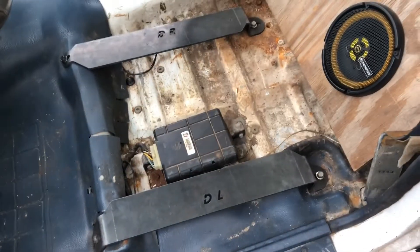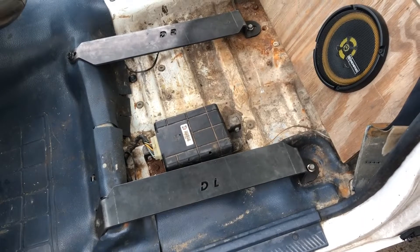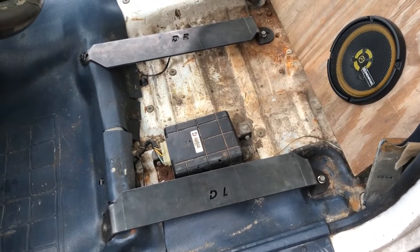These are some nice quality brackets. I'll post a link in the description where I got them from — Rose Fabrication. I believe he's 'Scraping Pavement' on YouTube.